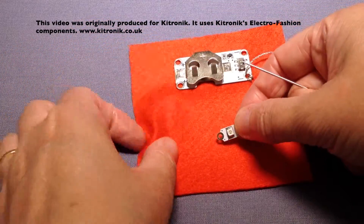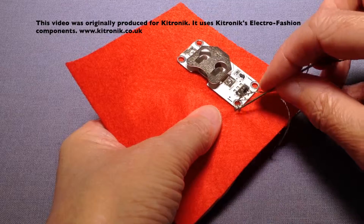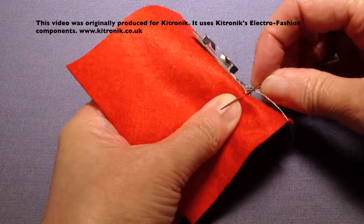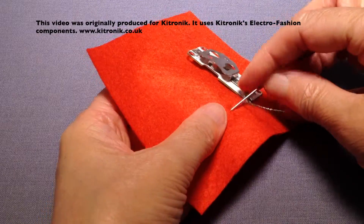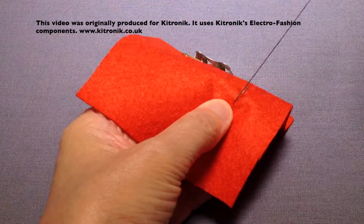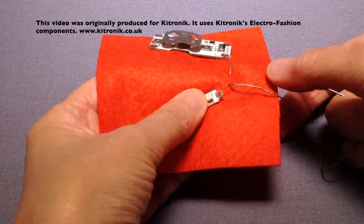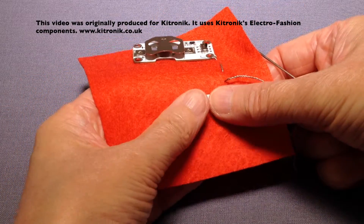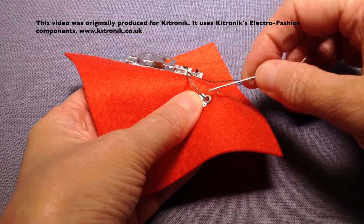I'm going to stitch down to where my LED is going to be positioned, doing some running stitches to get down to that position, and then when I get there I'm going to attach my LED into position again using over-sewing stitches, the same as before.